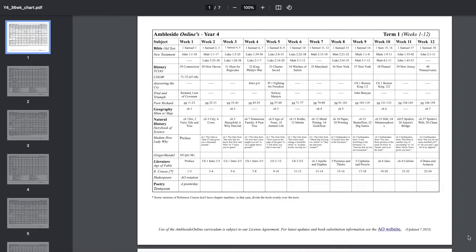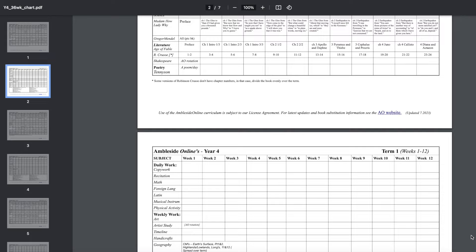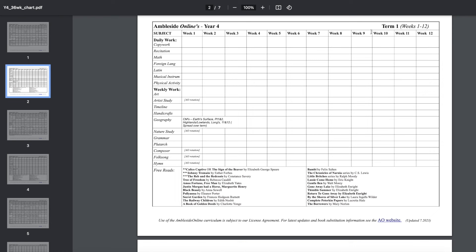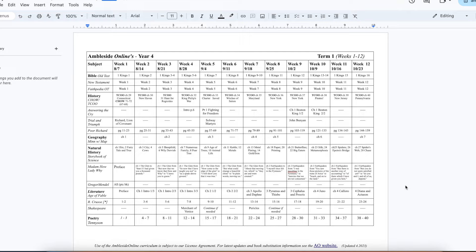When you download your sheet from Ambleside, it'll look a little something like this. This is the year four schedule — the year Elijah's going through right now. He's in fifth grade doing year four of Ambleside. You'll see all of the Bible readings, the history, geography, natural history, literature, poetry, and then there's a second page of other subjects done throughout the week either daily or once per week. Down at the bottom there's a free read section — books not part of the curriculum but good for children of that age group to read. This gives us our basic outline and we can customize from there.